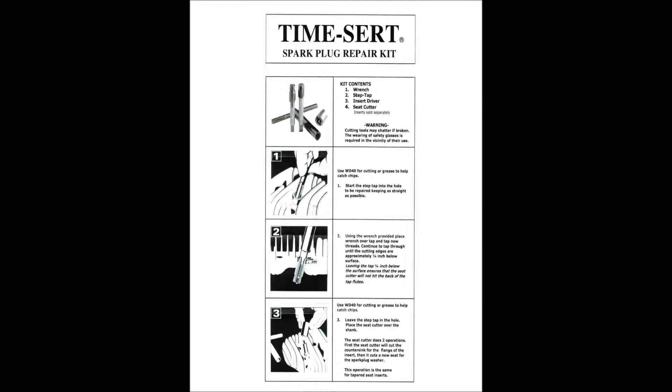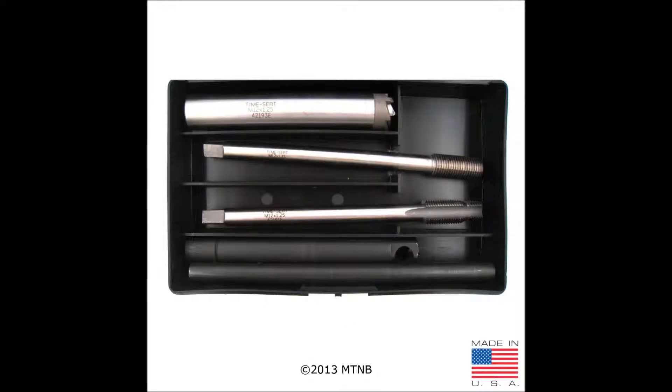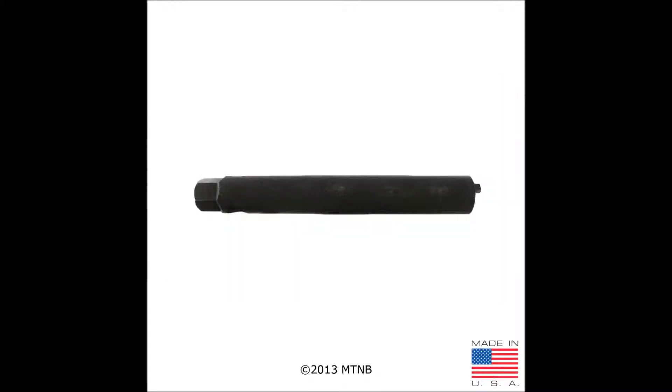Included in each TimeCert spark plug threader pair kit are informative instructions that guide you through the thread repair process. Here you have the wrench that will connect all of the cutting tools. If you look at the top of the wrench, it has a hex socket so that it can be used with a socket or impact wrench.